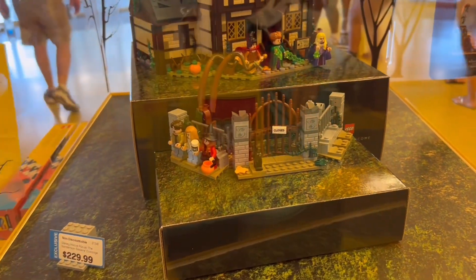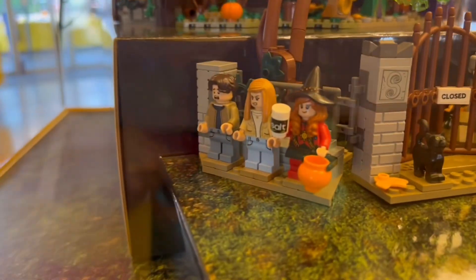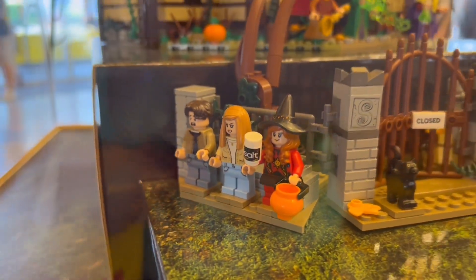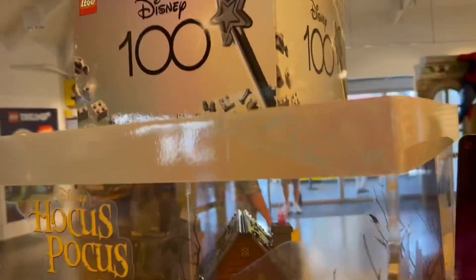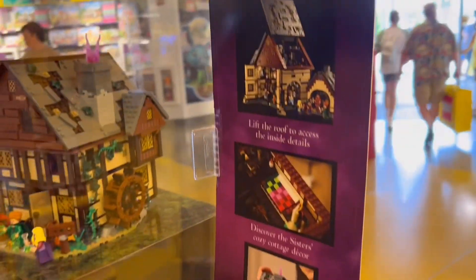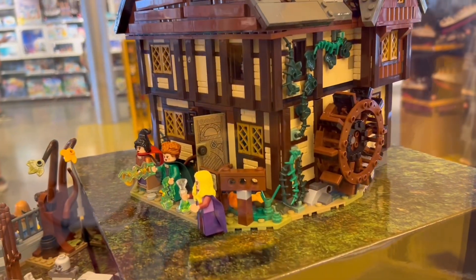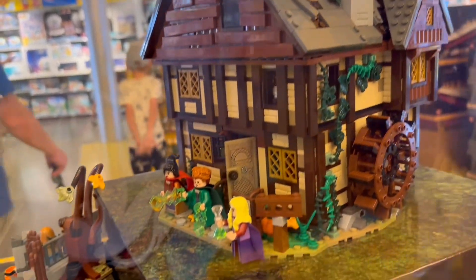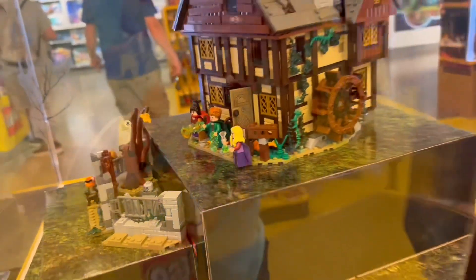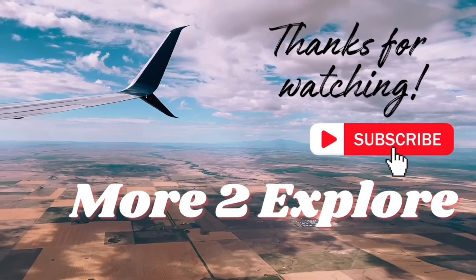Overall, this was a really great experience, and I think for less than $15 this is a really great souvenir that you'll remember. I had a great time doing this and I would definitely do it again. I think it would be fun to make one every time you go to Disney World or to the Lego store. It's a great gift, especially for the Lego lovers in your life, and it's something you can hold on to forever. I highly recommend you go check it out.